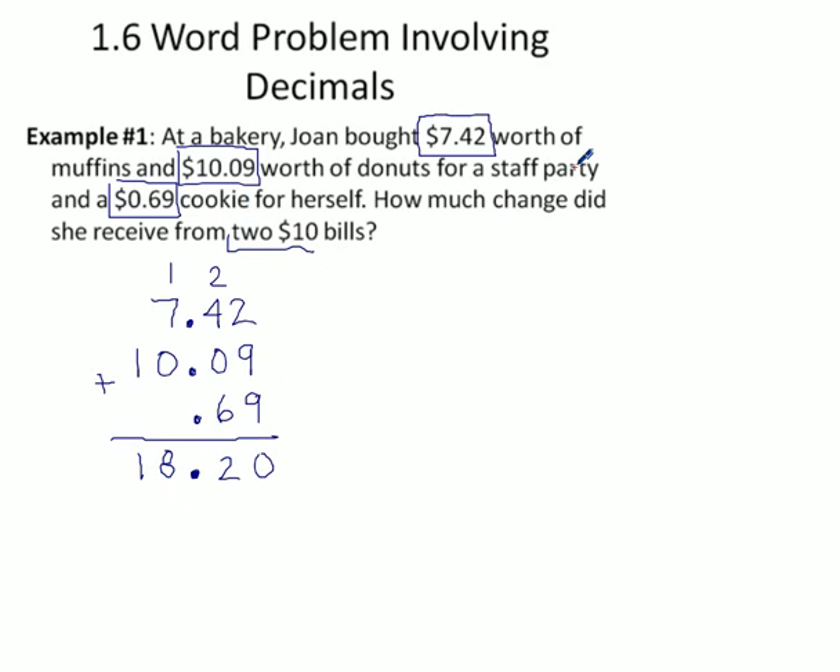She gave two $10 bills — that's $20. You could multiply 2 by 10 if you wanted to, but it's a waste of space. The question is: if she hands over $20 and they take $18.20 off of it, how much change is she going to get back?